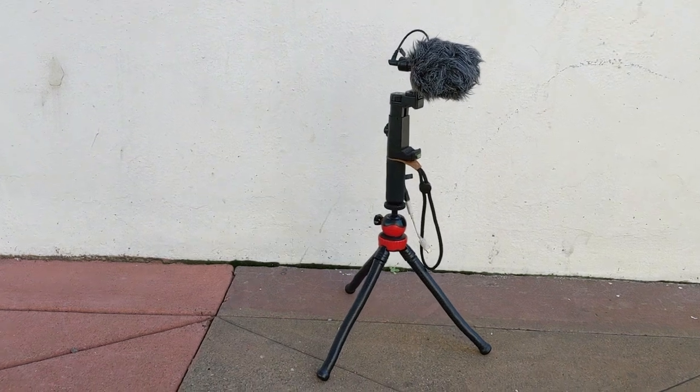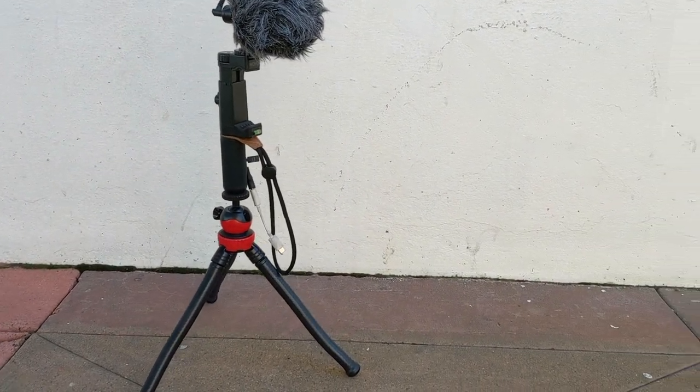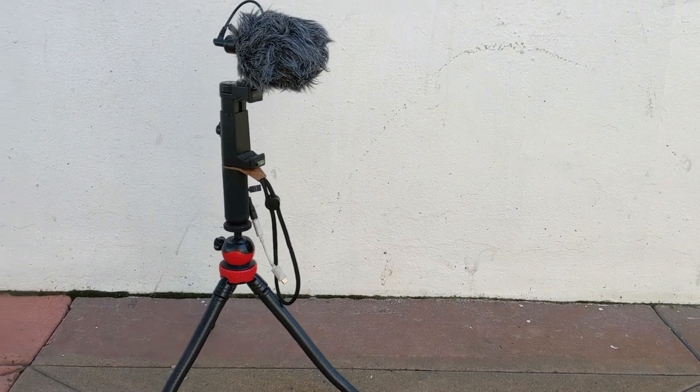I've had a little time to spend with the gimbal now. I understand its basic functions. I'm going to do a side-by-side comparison and see how it compares to my current setup. Now, this doesn't have anywhere for me to mount my external microphone, which is really important. But we don't need that just to show stability. Let's try it. This is my original little run-and-gun setup — it's really useful. I really like it. And this is what we're going to be comparing.